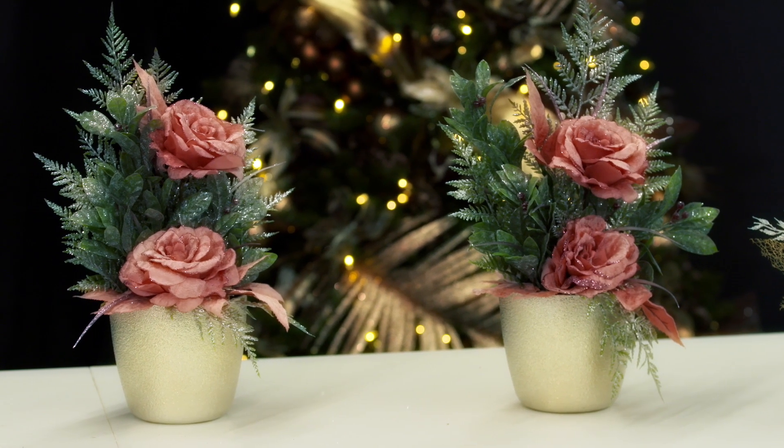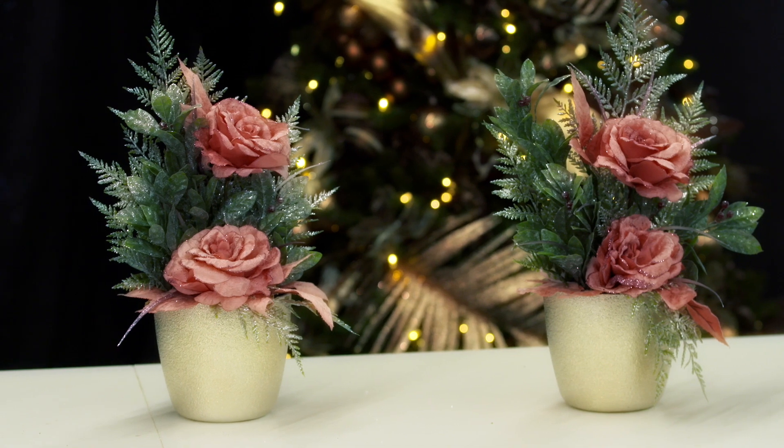That's how you make your Christmas pots. If you follow the directions and instructions from the video, you should hopefully make a really nice arrangement for Christmas for yourself in whichever colour or style you choose to make. Take care.